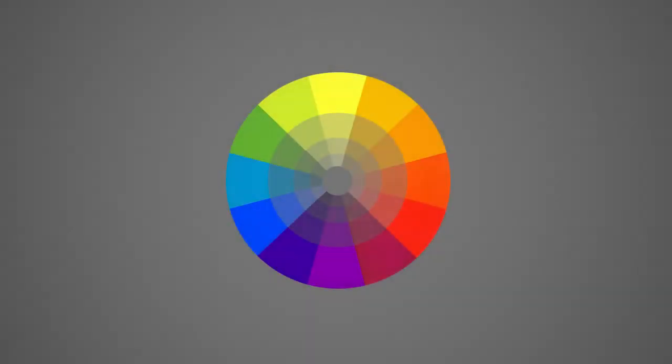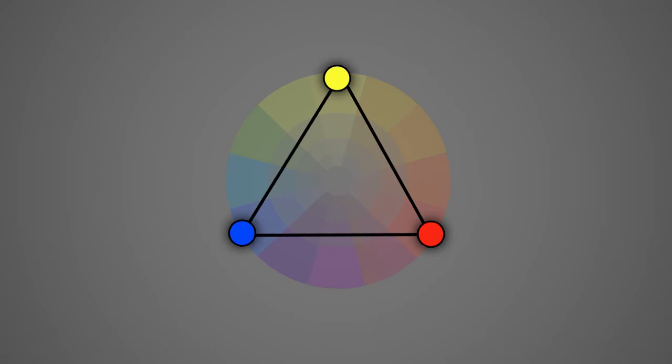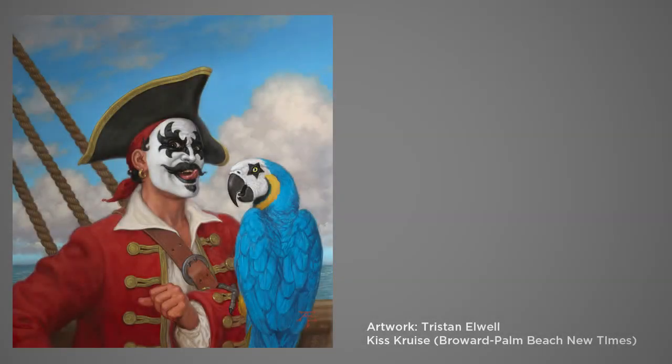In the abstract, a triad is three colors that are exactly equidistant on the color wheel. Red, yellow, and blue is a very basic example of a triad — you might also recognize that red, yellow, and blue are primary colors. Here's an example of a triad color scheme in a painting.